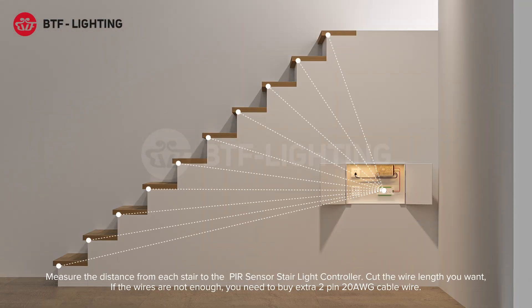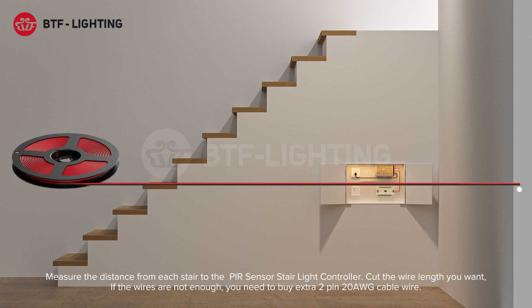Measure the distance from each stair to the PIR sensor stair light controller. Cut the wire length you want. If the wires are not enough, you need to buy extra 2-pin 20 AWG cable wire.